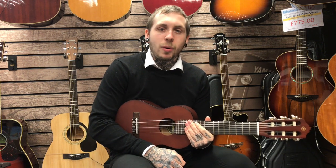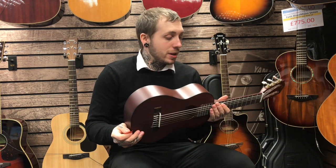Hello, my name's Andy, I'm from Rimish Music, and this is the Yamaha GL-1. It's a guitar-lele, which is kind of a strange instrument, but one that can be really useful.